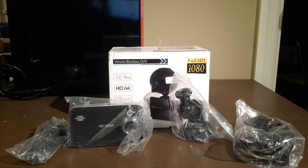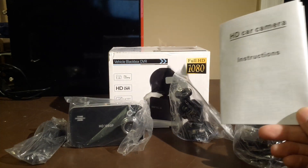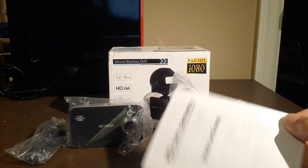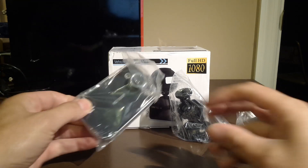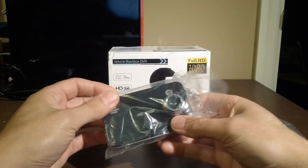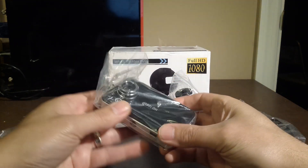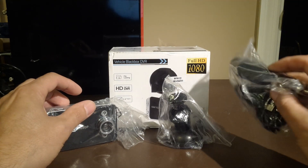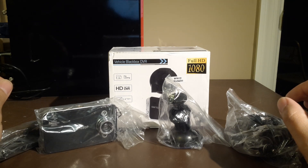So we have everything unboxed. We have the very useless directions, as always — it doesn't tell us much other than the resolutions and the actual specifications of the camera. We have the USB cord for hooking it up, and we have the camera itself. Definitely smaller and very, very light in comparison to the other ones we reviewed. Suction cup, and obviously a USB power cigarette lighter adapter. So we're going to plug it in and take a look at the menus.